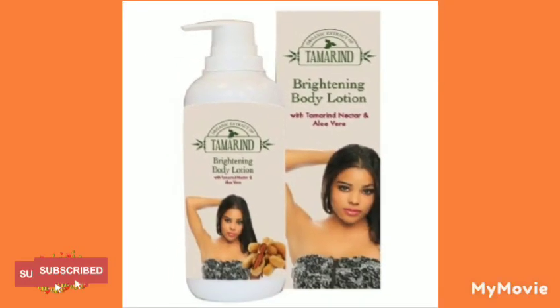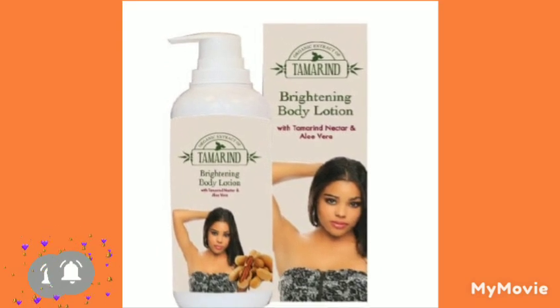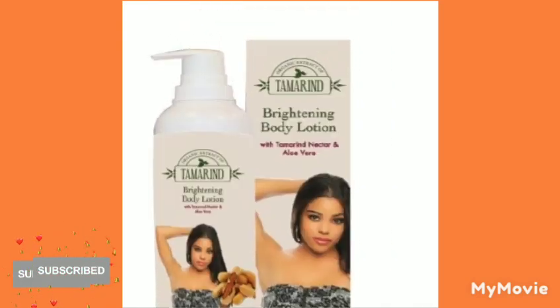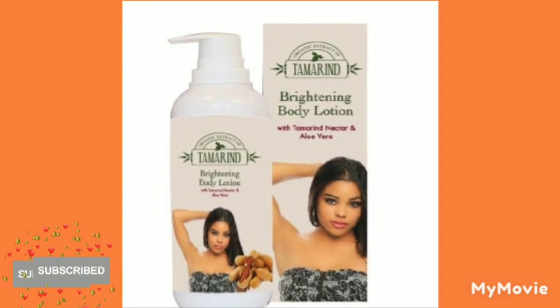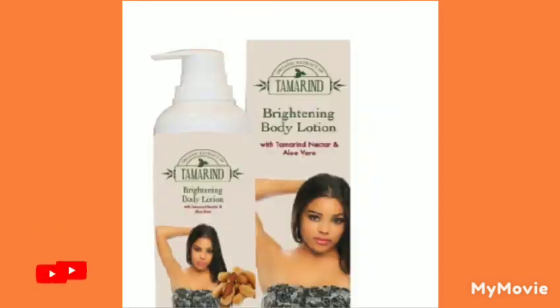Hey guys, welcome back to my YouTube channel. I'm Samantha and I do skin bleaching tips and reviews all about skincare. Today I will be teaching you how to mix Tambrin body lotion and make it extra strong. If you're new to my channel, please like the video, share the video, comment, and subscribe.